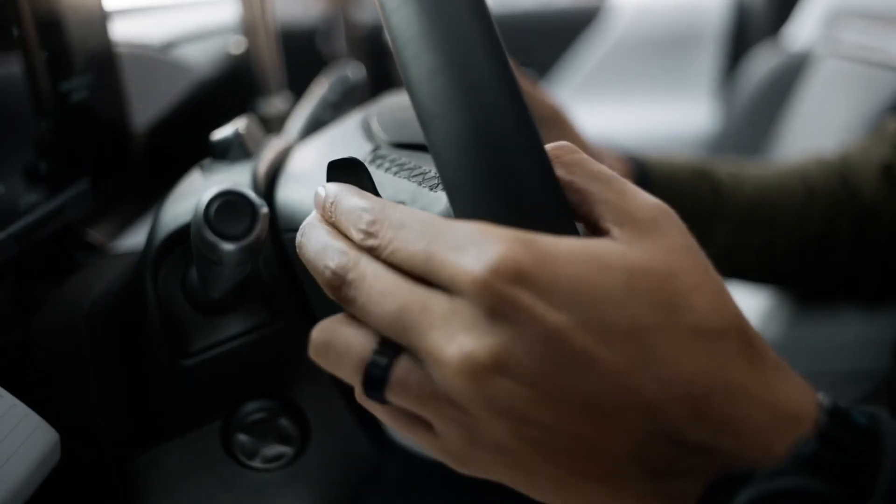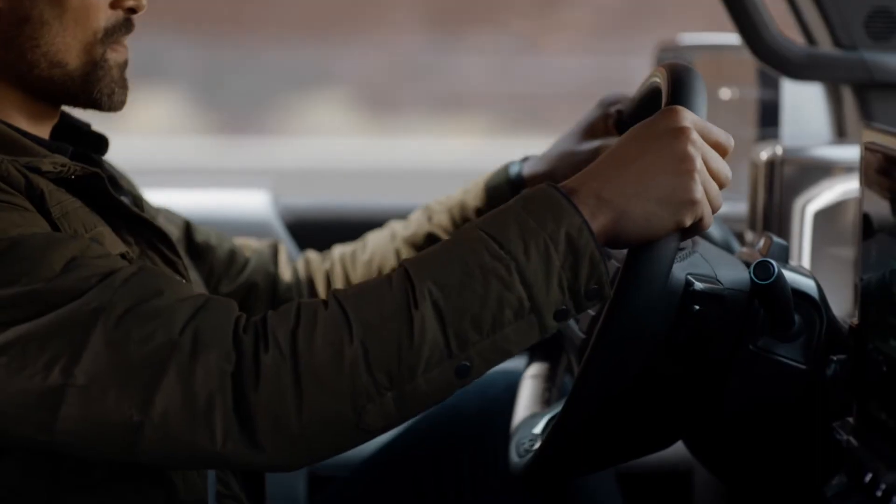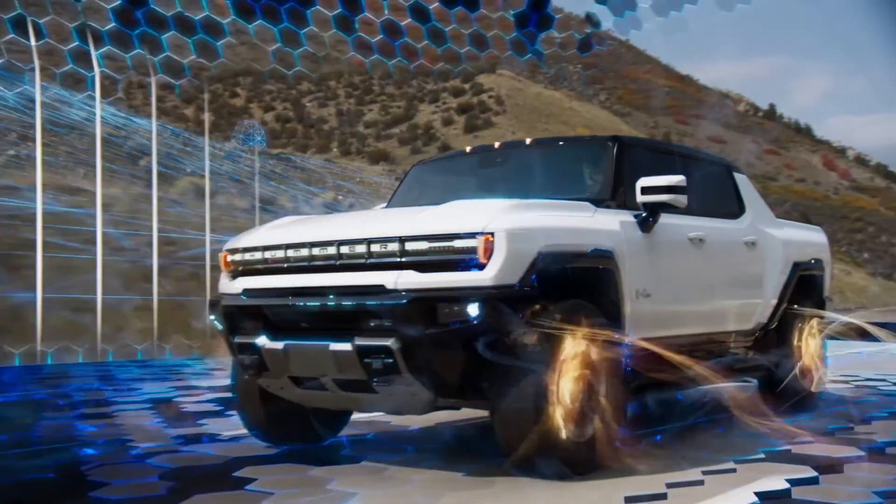When you're finished enjoying SuperCruise, easily disengage it by pressing the steering wheel button, the brake pedal, or by pulling the regen on demand paddle while your hands are firmly on the wheel.